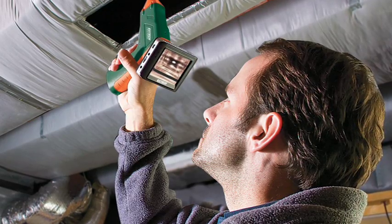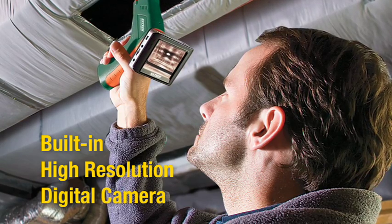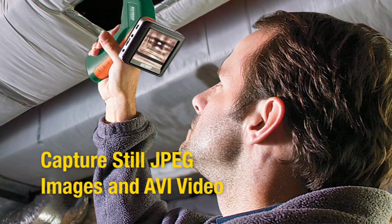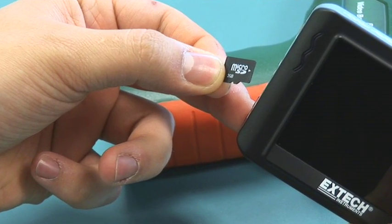The Video Borescope has a built-in high-resolution digital camera that is able to capture still images in JPEG format and video in AVI format. The video and images are recorded to a standard microSD card.